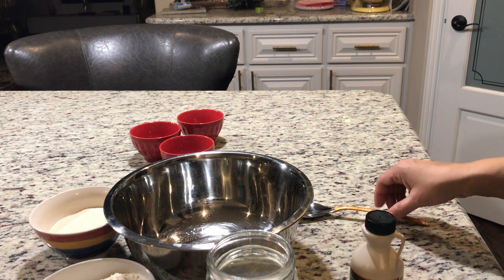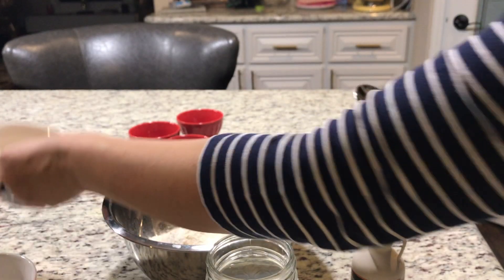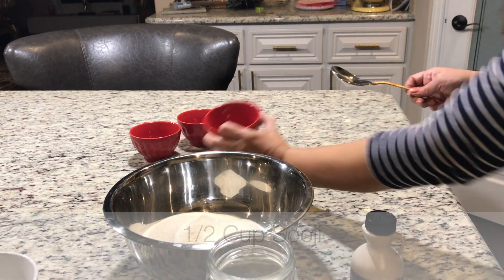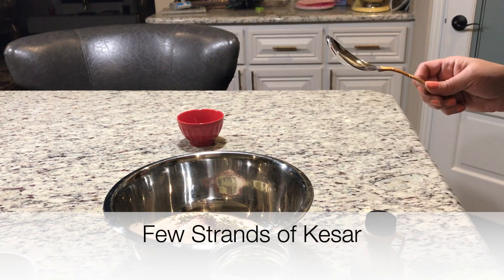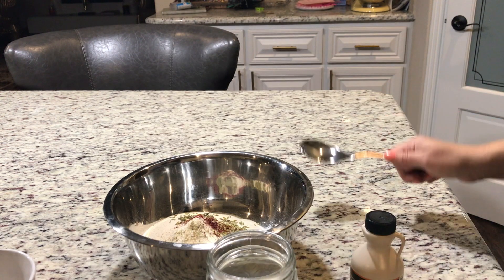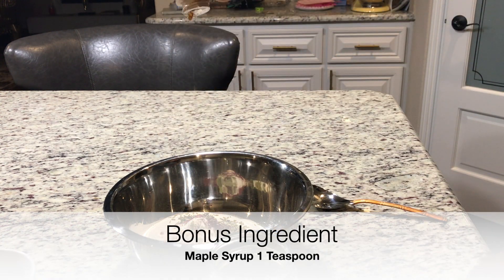Now I have a big Katori for Malpua. I have taken all-purpose flour and I will add suji in it. With it I will add fennel seeds, some strands of kesar, and a little bit of elachi powder. I will also add a little maple syrup in it.